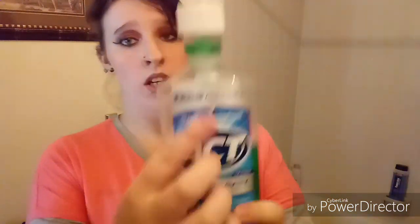The next thing you want to do is use some mouthwash to rinse out your mouth and brush your teeth. I'm not going to brush mine because they're already brushed. The mouthwash I used when I got my tongue pierced was the ACT brand — make sure it has zero alcohol in it. I got the ACT mint at Dollar General for about two or three dollars.